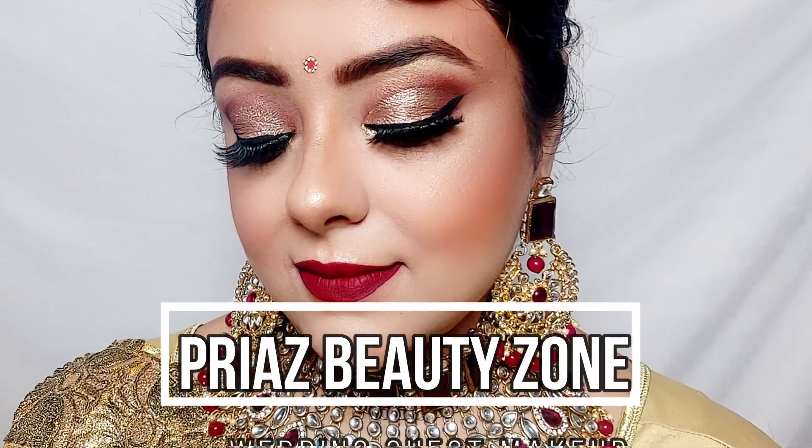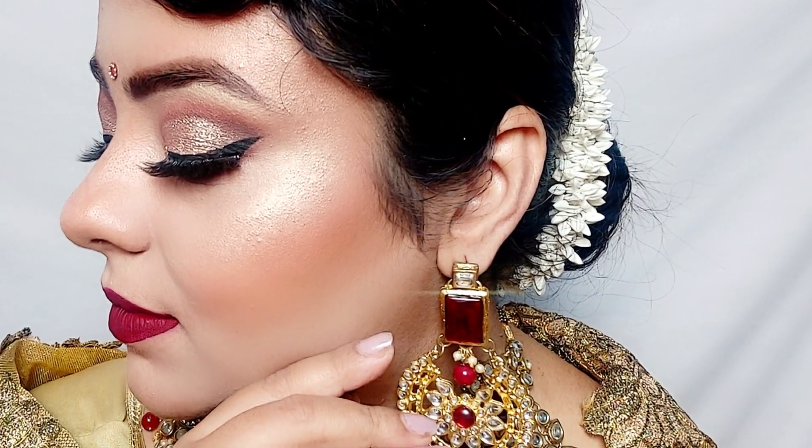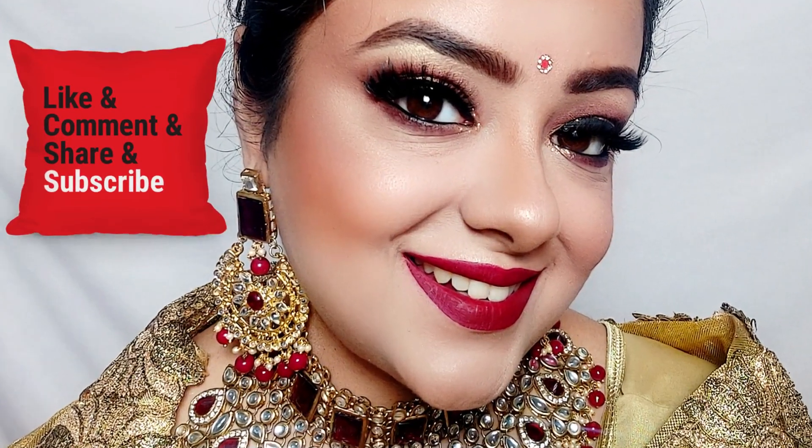Hi my lovelies, welcome to my channel Priya's Beauty Zone. Today I am going to take you through this wedding guest makeup look which is inspired by Rekha Ji's look — the legend, the diva. It is mostly a golden sari and this kind of makeup.